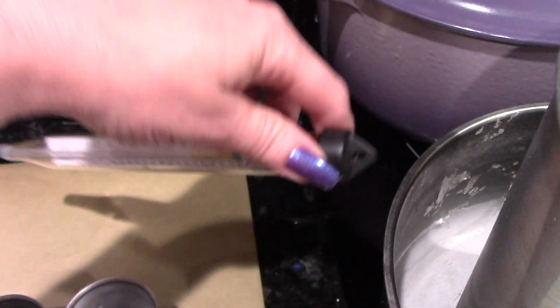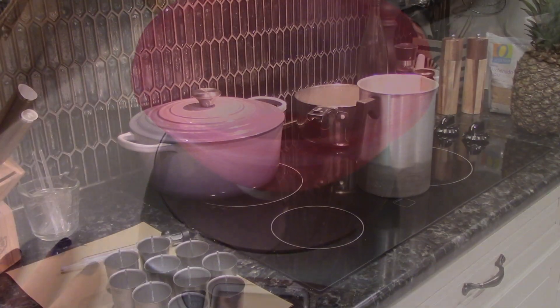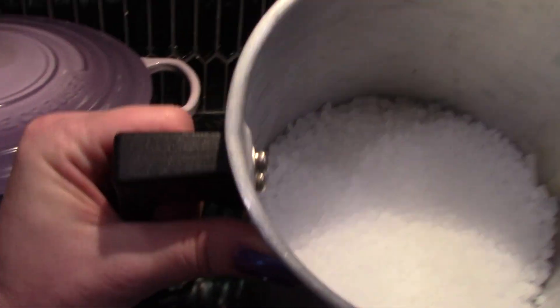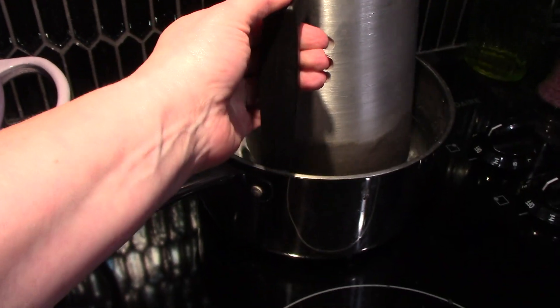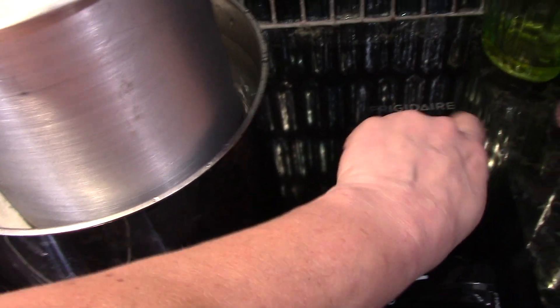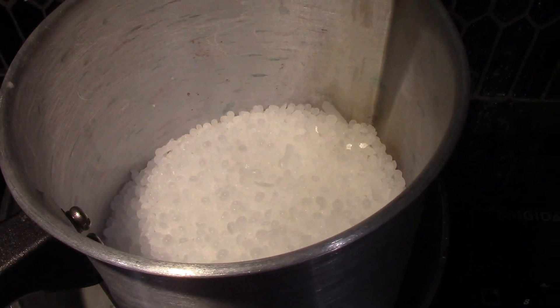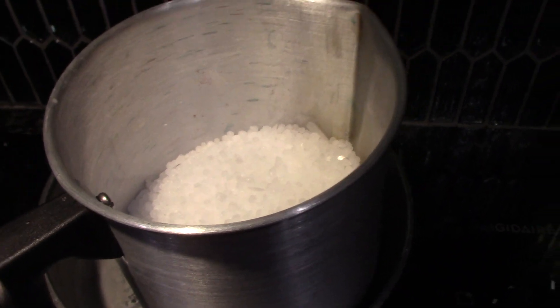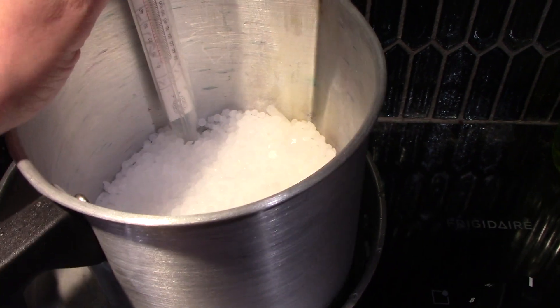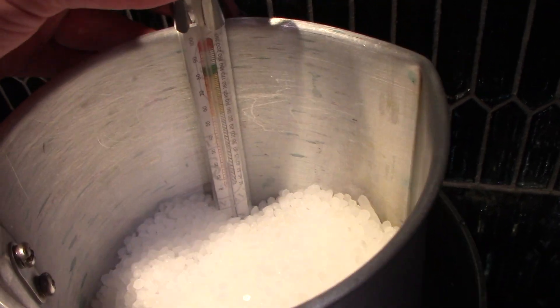Here's the wax I use — it's a paraffin blend I got off Amazon. I'm going to measure out two pounds of it; you don't need two pounds, you could do one pound, but I'm going to do two. I've got my two pounds of wax beads in here. I'm going to put them in this pot with some water and turn that on, let that melt down, and then I'll be ready to add the fragrance oil and the dye.